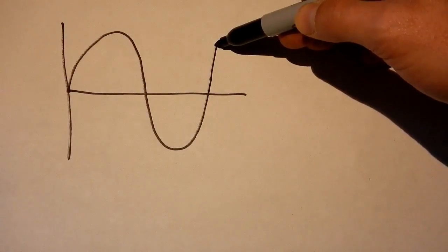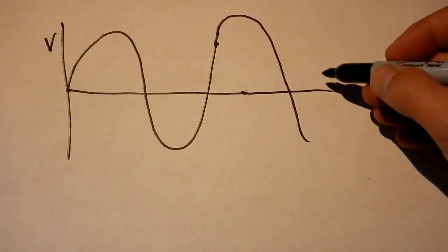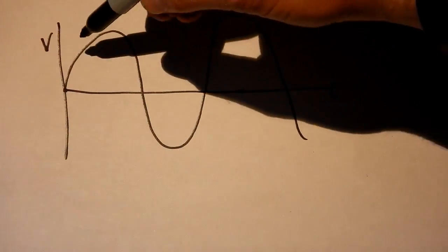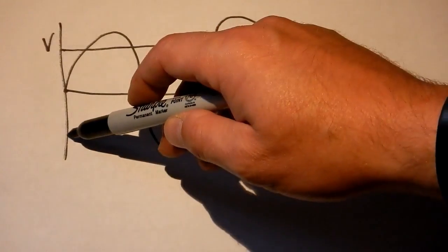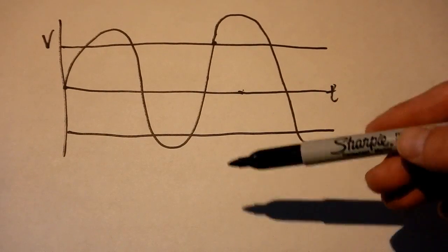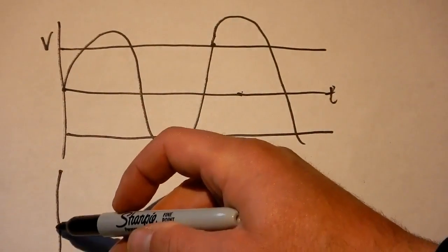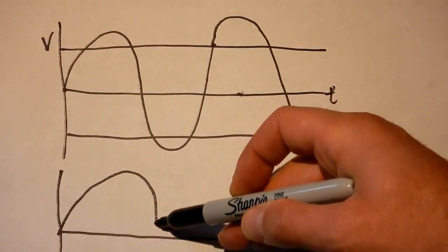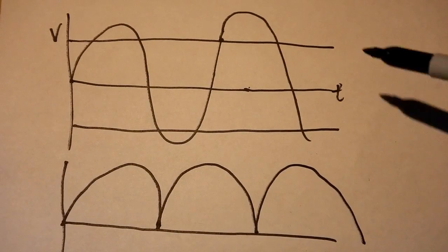AC current on a timescale looks like a sine wave, with voltage on the Y axis and time on the X axis. Ideally, DC current would be a flat line — positive or negative. What the bridge rectifier does is allow current to flow only in one direction. It takes the negative part of the AC wave and flips it around, so what you end up with is a fully rectified wave — which obviously is not your ideal DC current.